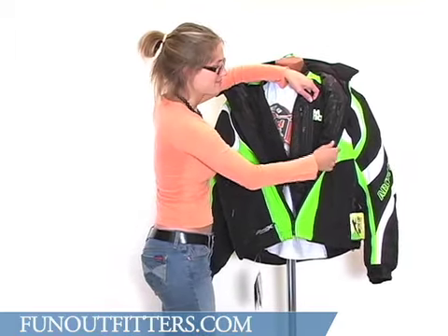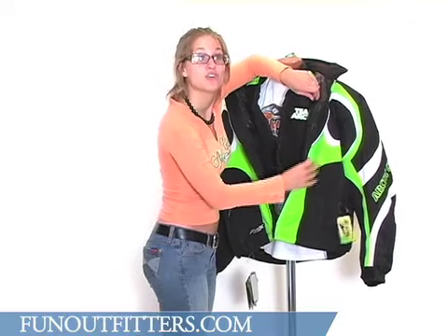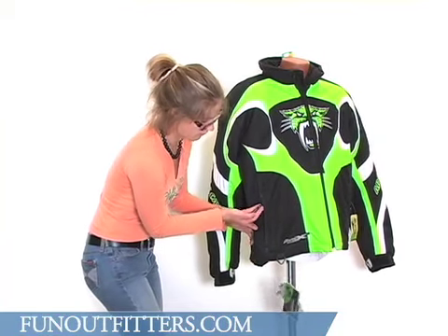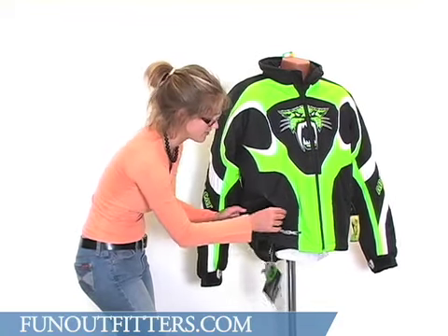Both the liner and the shell have an interior pocket for keeping your personals close to your heart. Looking farther down the front, there are two hand pockets, both with convenient glove-friendly zipper pulls. As you can see, there's a little rubber tab on there — it makes it easy to grab.